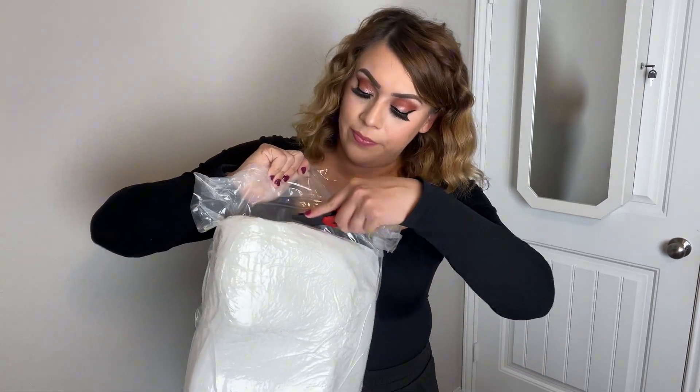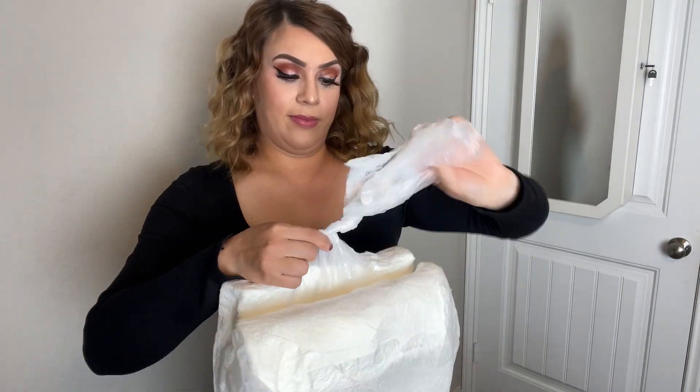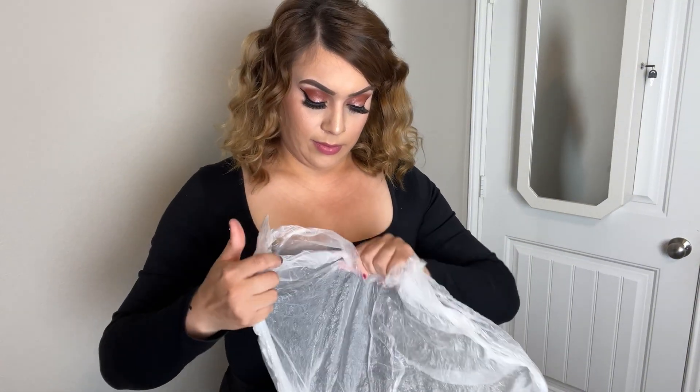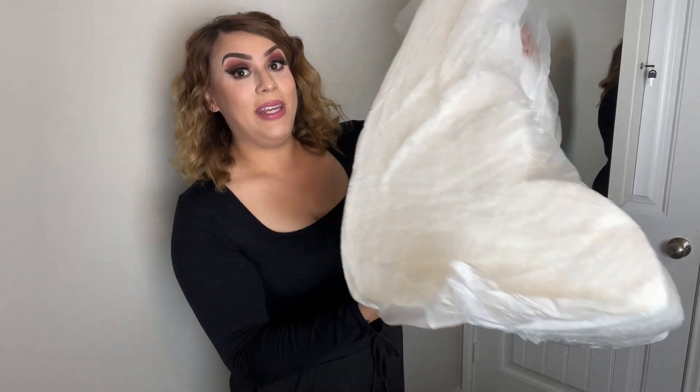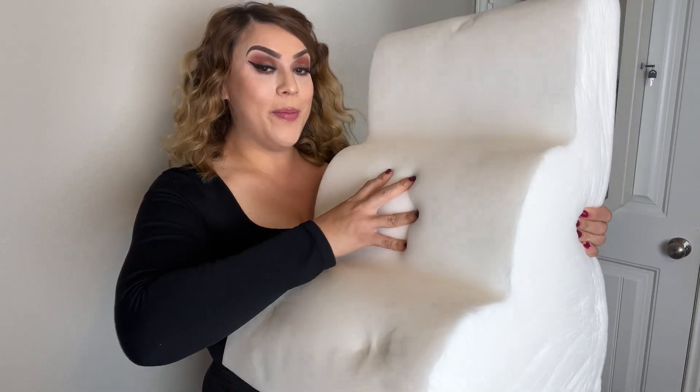Just be careful when cutting open your package. As you can see, as soon as I opened it, it immediately started expanding. Take a look. It feels super soft, like memory foam.